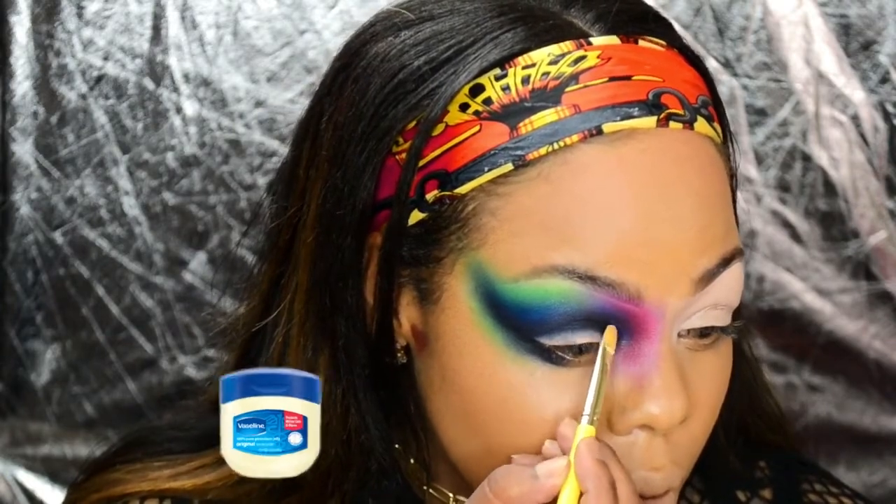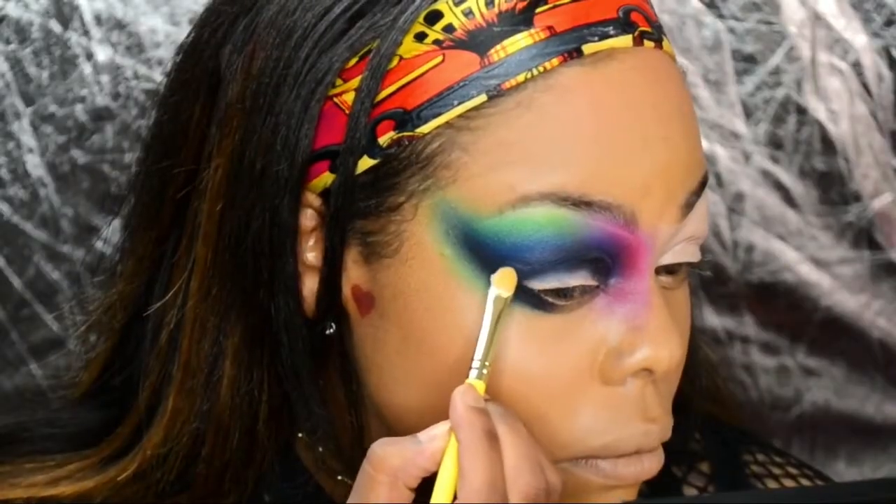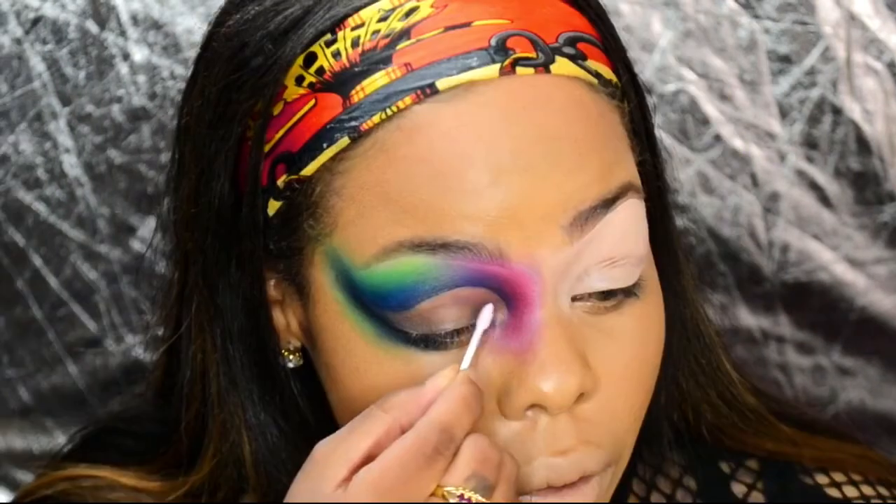Using P. Louise's trick, I'm taking Vaseline to carefully cut my crease and then clean it away with a Q-tip.